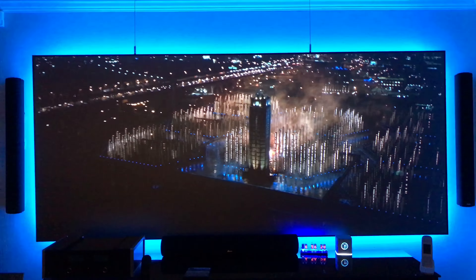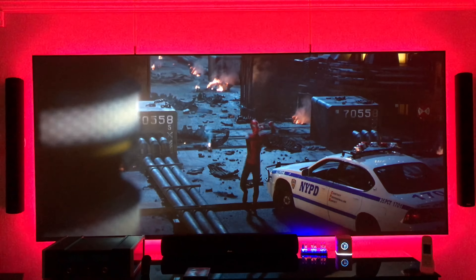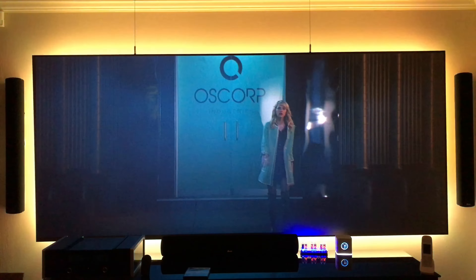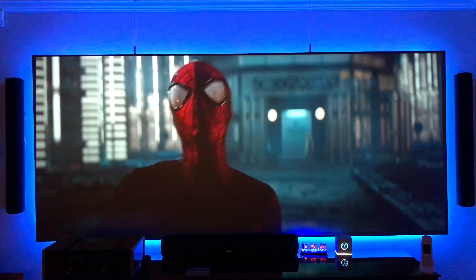I've got the projector hooked up to the DVD player running at 4K HDR, and also hooked up to Dolby Atmos. The amount of detail is just incredible.